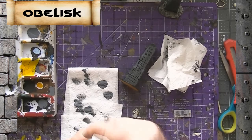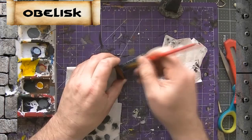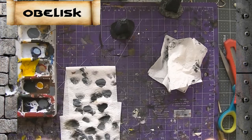Now we're going to get some Liquitex medium gloss varnish and take our brush and just cover the entire obelisk in the gloss. This will make your stone look a little bit polished and shiny, which I think is a pretty cool effect for this. Just get it on there — make sure your brush marks look pretty good because this stuff is a little bit thick.